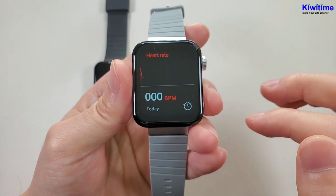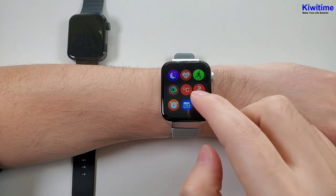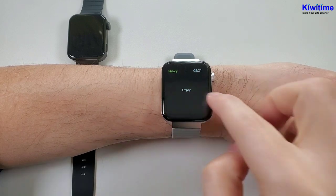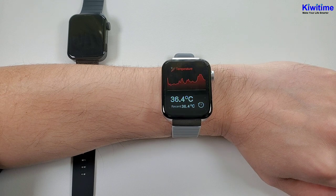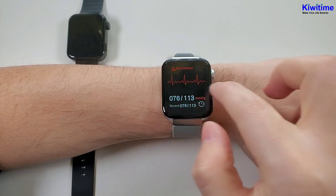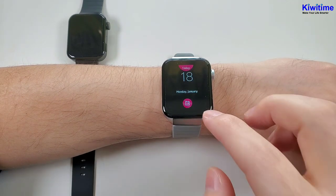And heart rate. And the sports exercise. And the sports history. And the temperature. And the blood pressure. And the alarm clock — you can add a new alarm here. And the calendar.